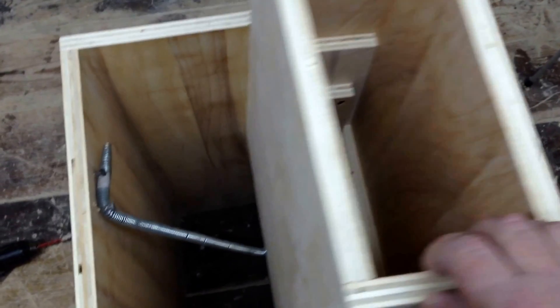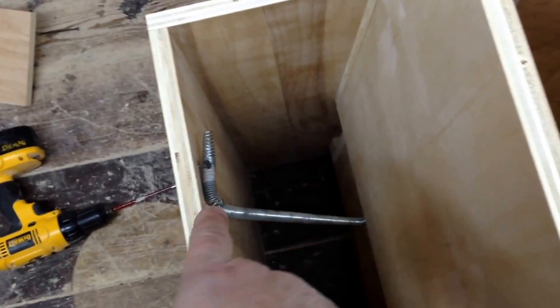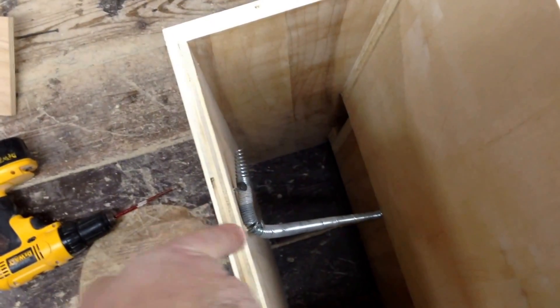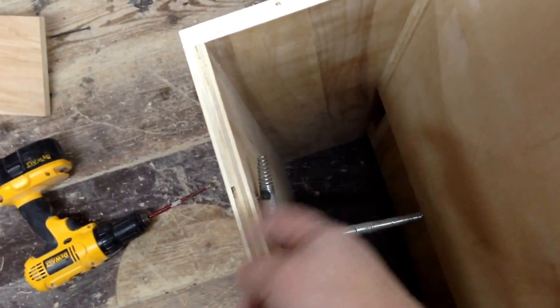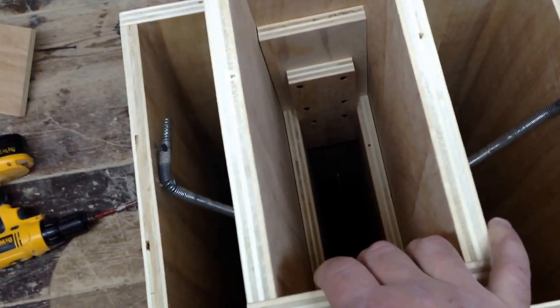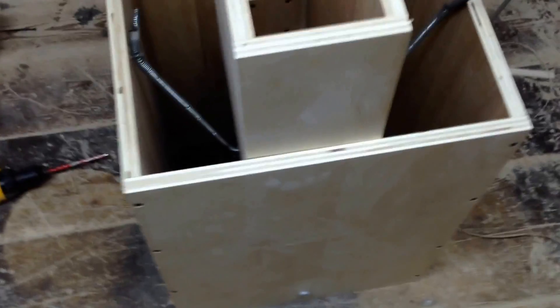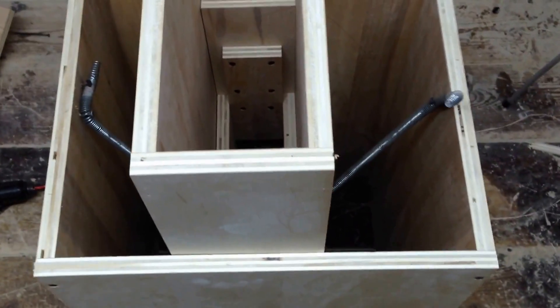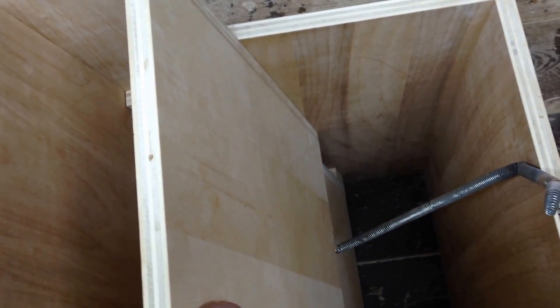Right now I've just got these springs attached at the bottom of this box and running up to here. But eventually what I'm going to do is drill a nice half-inch hole on a slant, and then the spring will just come into the hole and I'll be able to put a screw to hold it. For right now, I've just got this thing kind of tacked together just to see how it was going to work, and I'll adjust it when I get a little bit more time.